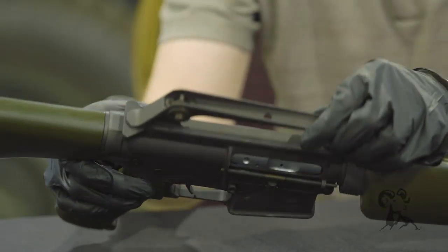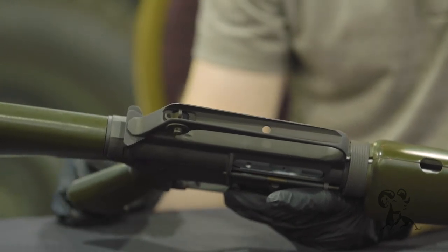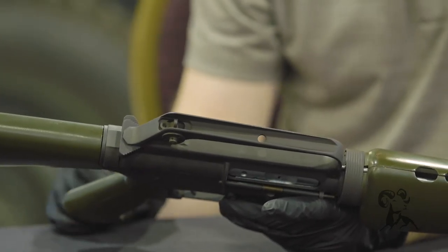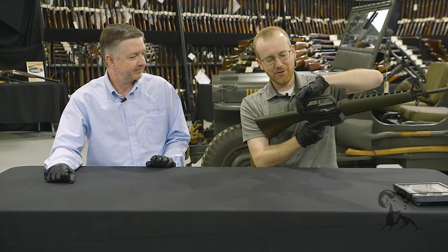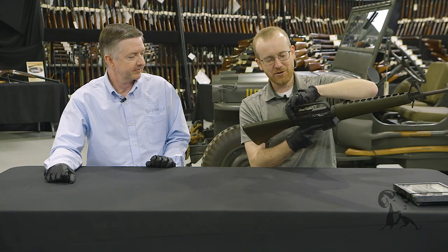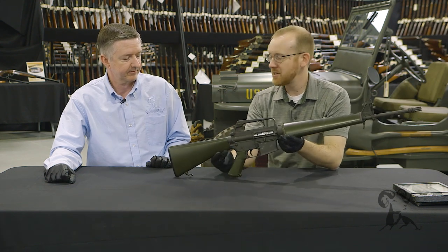Right here you've got the triangle charging handle, which if you go to pick this up today and you're used to an AR-15, you can tell why they got rid of it. It's pretty rough to pull back — you can't do the one-handed maneuver, you have to kind of pinch it to retract.